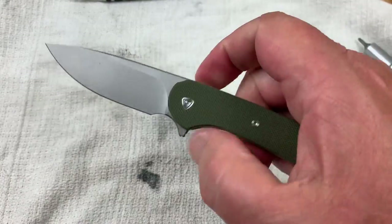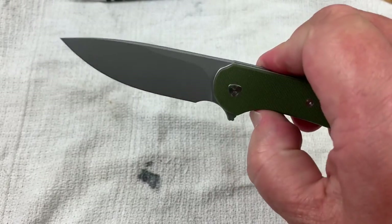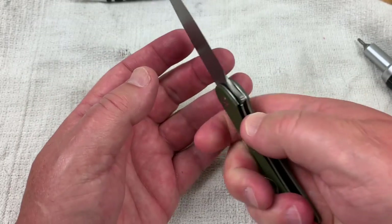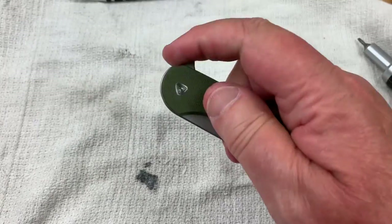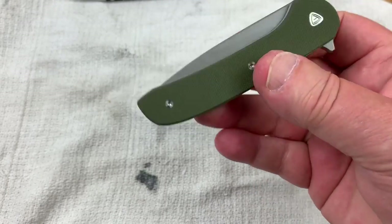I didn't really give it much twist on that pivot, so it should be about where it's going to be. I don't want it to have any play and it doesn't. So it's good, but it's not ultra drop-shutty, but it's okay.